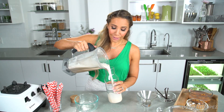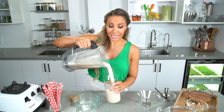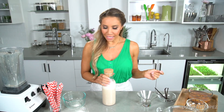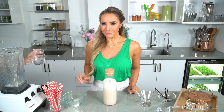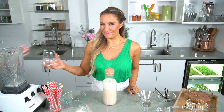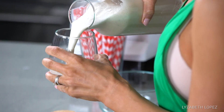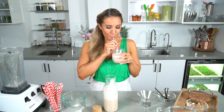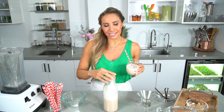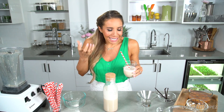Now this nut milk will last you about three days in the fridge. Doesn't that look so good? Of course you need a pretty straw. It tastes — honestly — like it just doesn't compare to store-bought ones. You can really taste the almond.